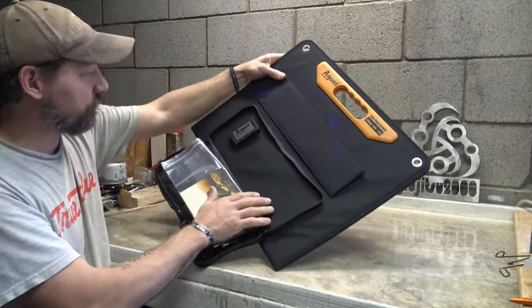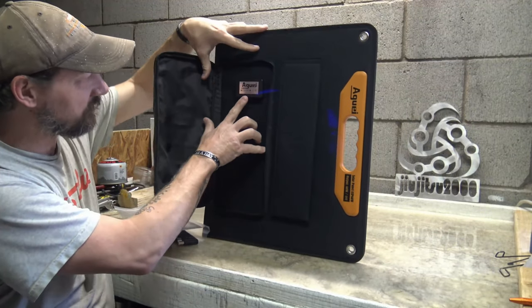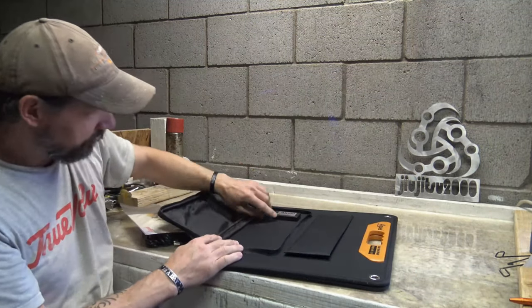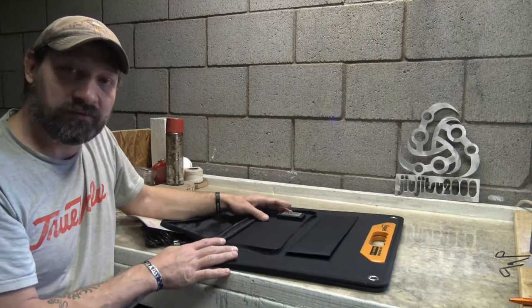Inside you'll see two USB-A ports, a USB-C port, and also the 5.5 by 2.1 millimeter DC output port. You'll see a red LED indicator as well that will illuminate when you're producing power.